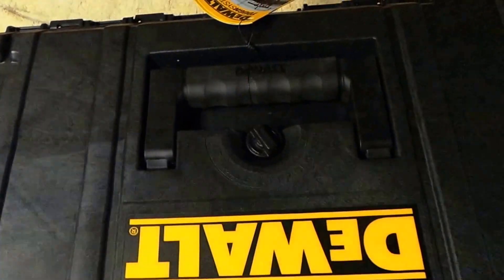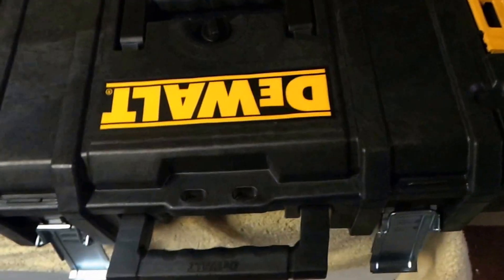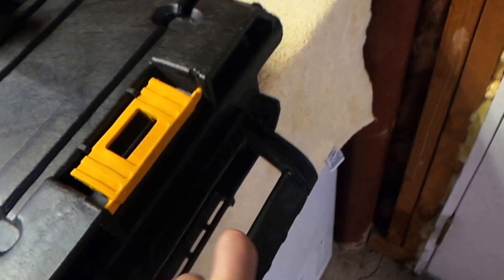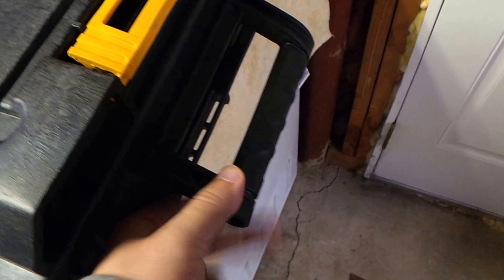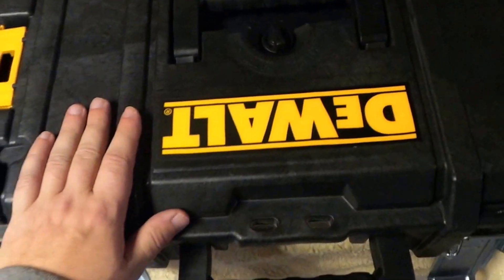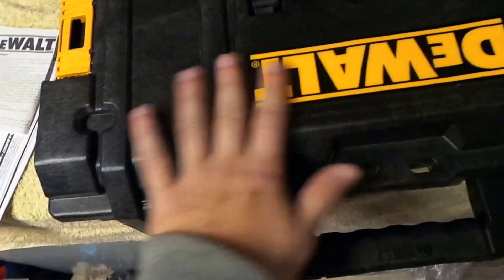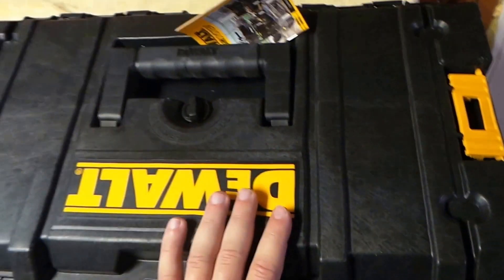It's a real cool system — it puts the other ones to shame. I'm a big Bosch fan, but DeWalt totally kicked their butt with this tough system. You've got a couple of places where you can carry it — they've got their logo on it. I did a review on this already, but I figured if you're going to get this system you should know all the features. You've got a handle here and a handle on this side. I really love this air valve system. It's made out of real heavy resin — comparing it to the Bosch, it's not even close. The Rigid is more similar but not as good quality.